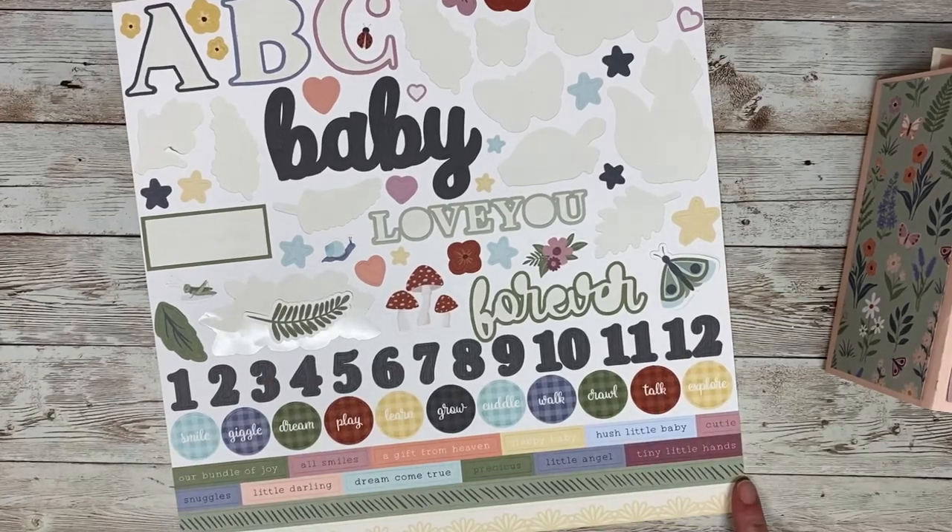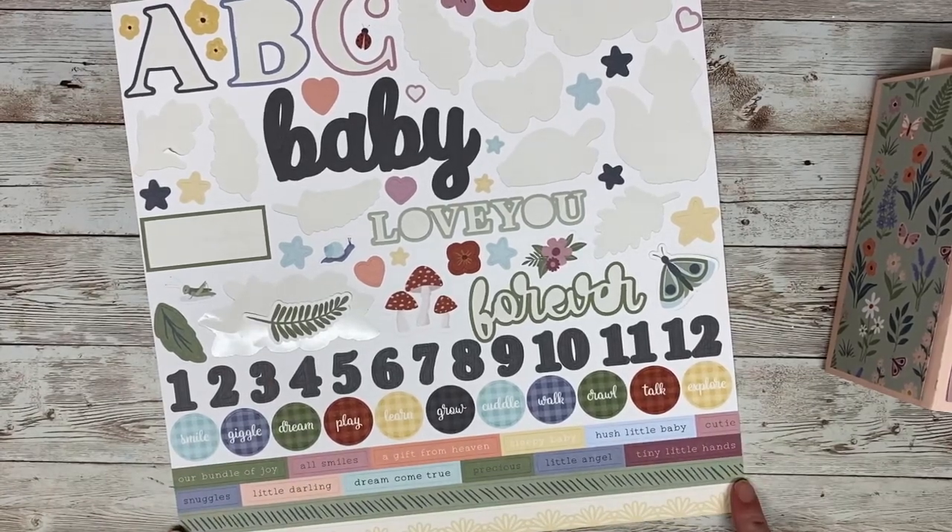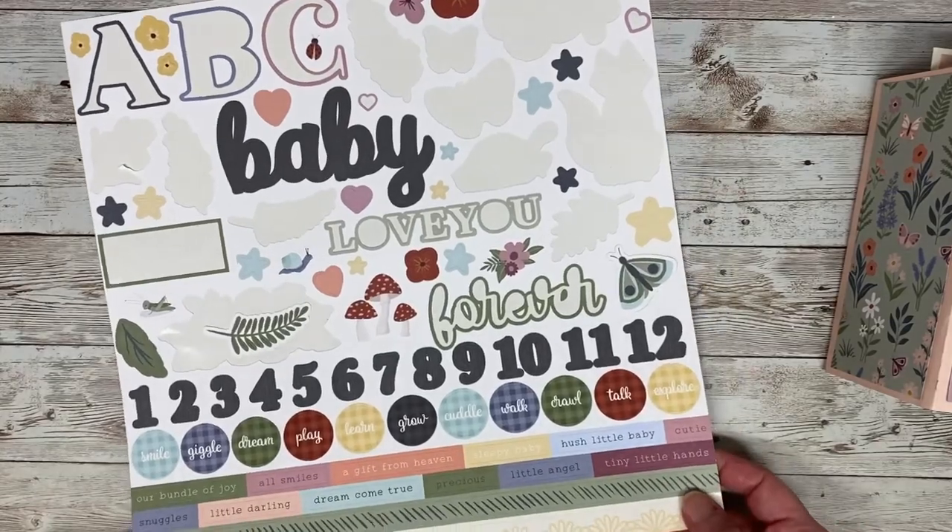I did leave the stickers on the sticker sheet. I plan on giving it to the recipient so she can add those stickers wherever she sees fit throughout the album.